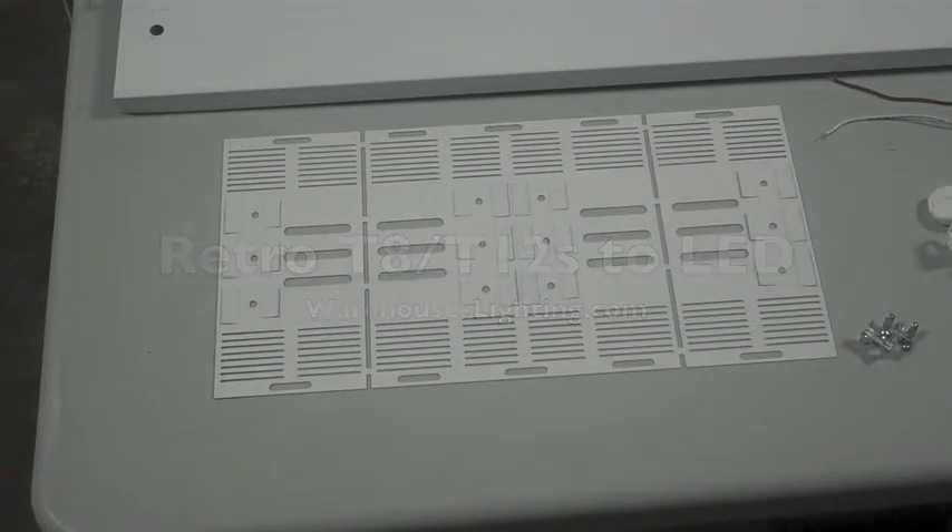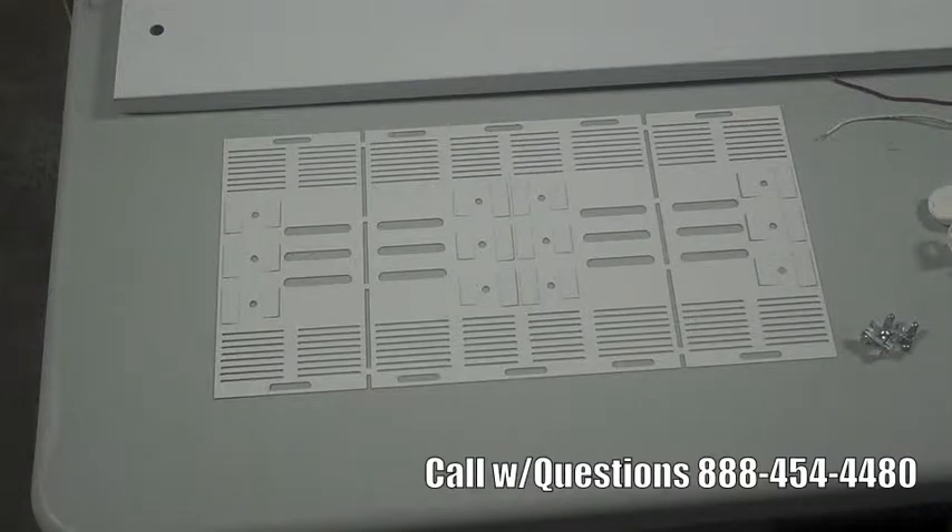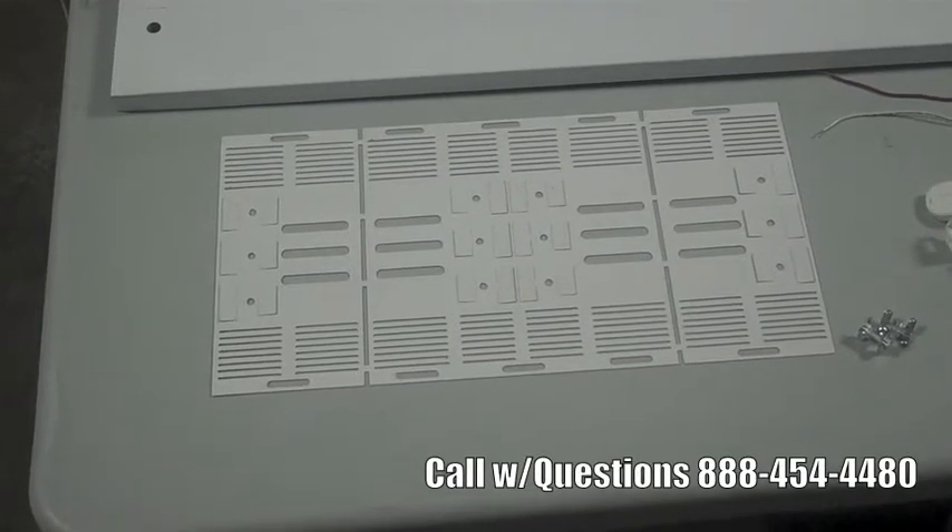Hi, this is James Abraham with Warehouse-Lighting.com. I'm going to show you in this video how to retro an old T8 fixture over to LED tubes using one of our two kits.